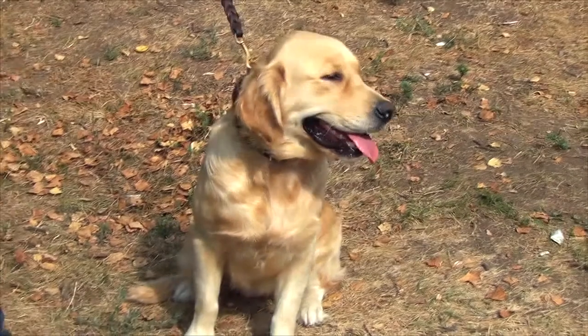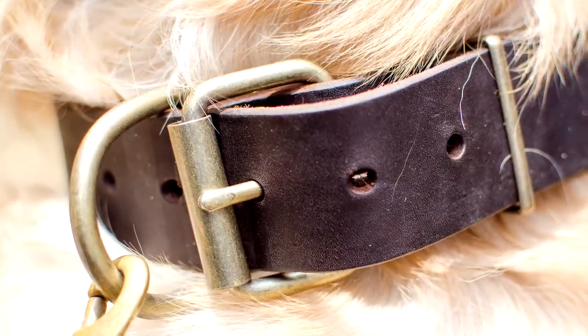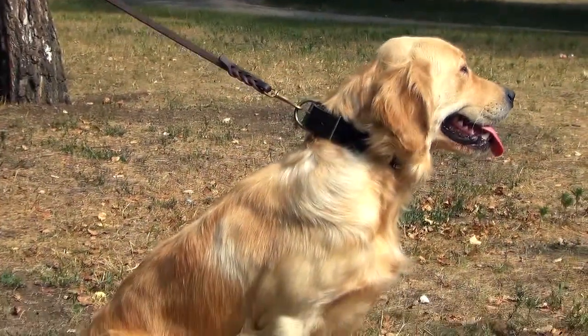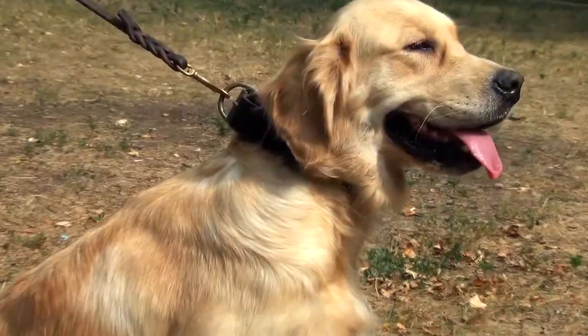The collar can be easily adjusted to your dog's size with the help of a traditional brass buckle. The D-ring is meant for the attachment of tags and leashes. The rectangular ring holds the end of the collar in place.